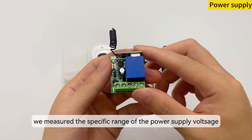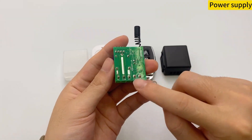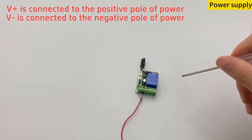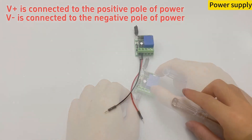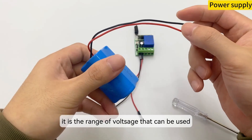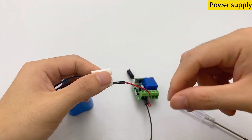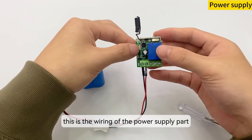We measured the specific range of the power supply voltage, which is 10V to 14V. We find the positive and negative poles of the power supply marked on the back. Here we use a lithium battery marked with 11.1V, which is within the usable voltage range. Connect to our power supply — this is the wiring of the power supply part.